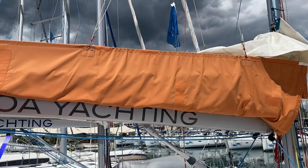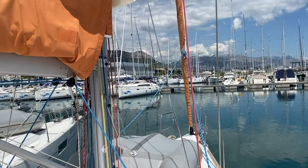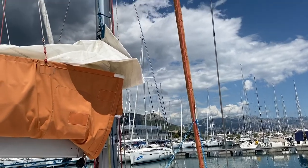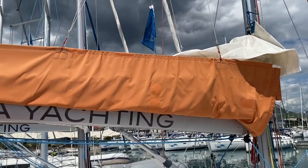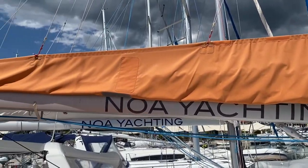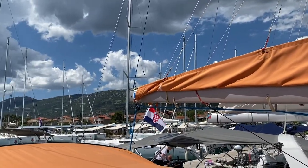Your technician will check your sails before you charter to make sure they are in good working order. If you would like to check these yourself, raise the sails with at least two people and check for any defects. If there are any defects or concerns, take photos with your mobile phone and report these to the office.